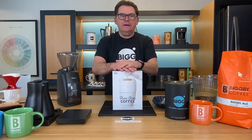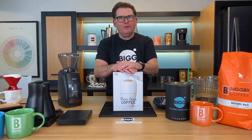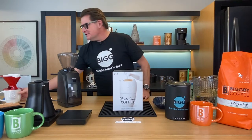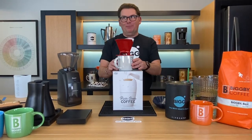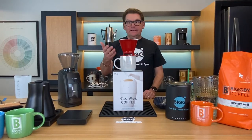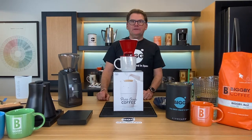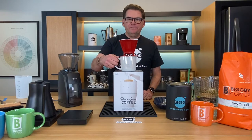We're going to go through a regular purr over exercise here. A traditional pour over — now I can't even say purr or pour over, it's like purr over — could be something like a Melitta, it could be a Kalita, it could be the Hario V60, it could be a Chemex. All those use the same principles, and we're going to apply the same principles here today.